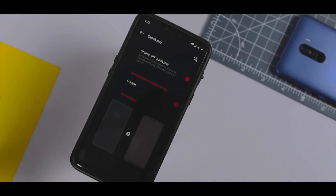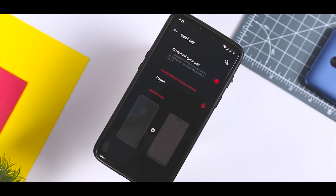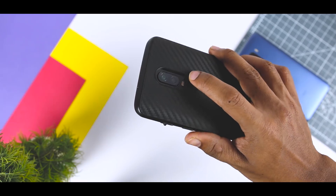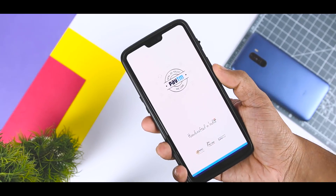One of the India-centric features on OxygenOS is Quick Pay. If you frequently pay merchants using Paytm, you can activate Quick Pay and directly open the Paytm payment page by long-pressing the fingerprint scanner.